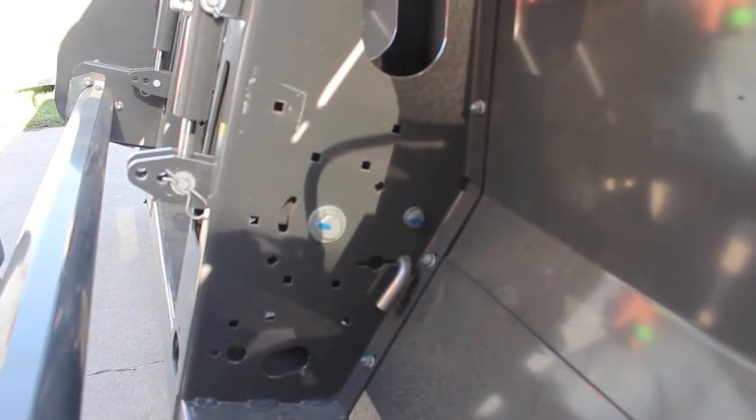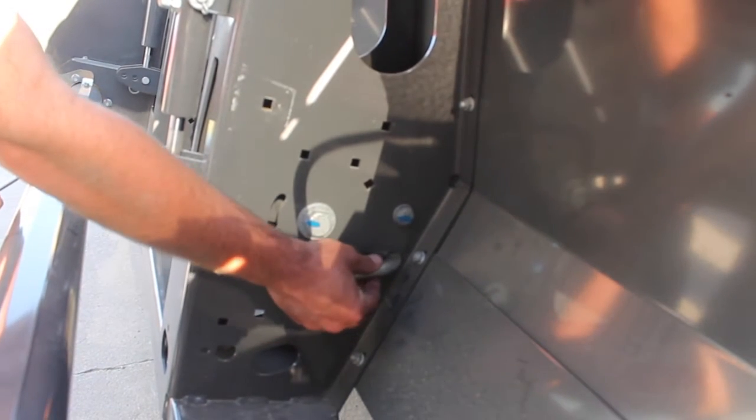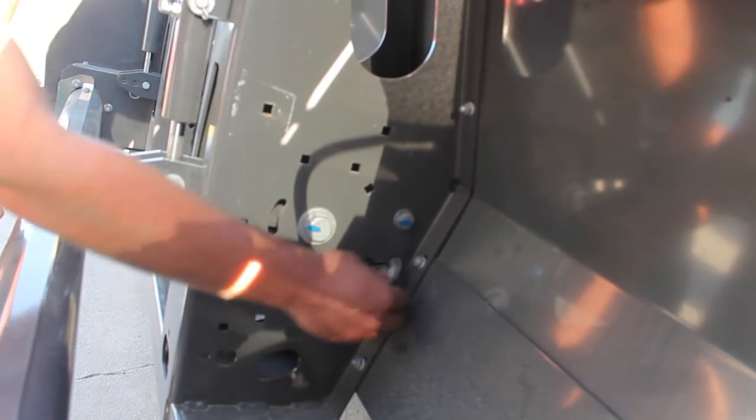Now that our header is latched on our combine, the first thing we want to do is make sure that our float pins on the tilled arms are all in the float position, which is the rear hole.